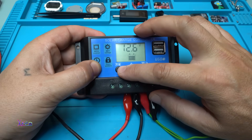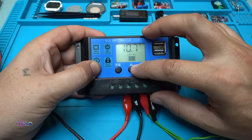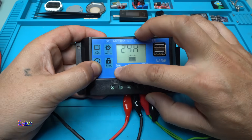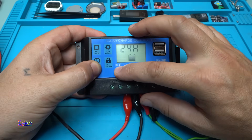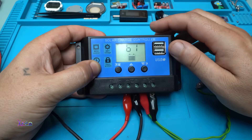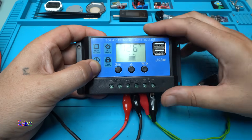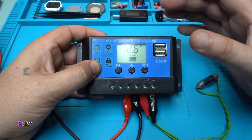This setting is the discharge reconnect. 10.7 volts is the discharge stop. This is the time setting — you set 24 hours. And button B1 is to select which battery type you are using, 12 or 24 volts. That's it — it's very simple.